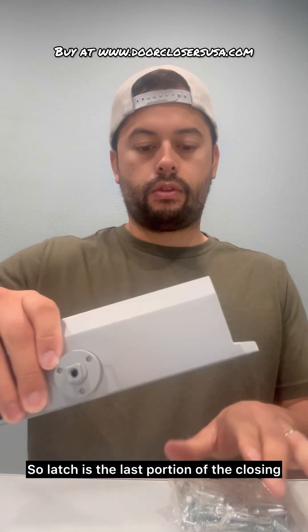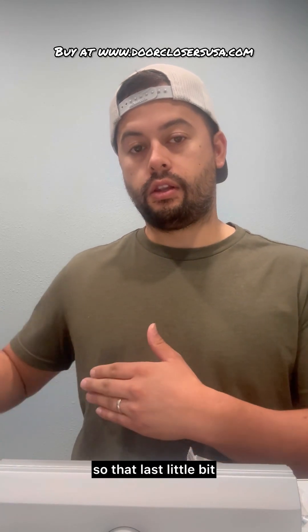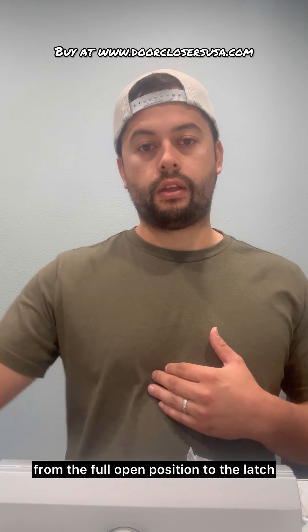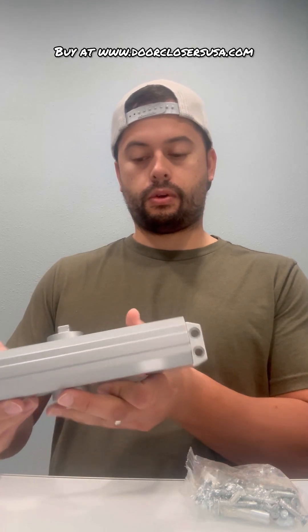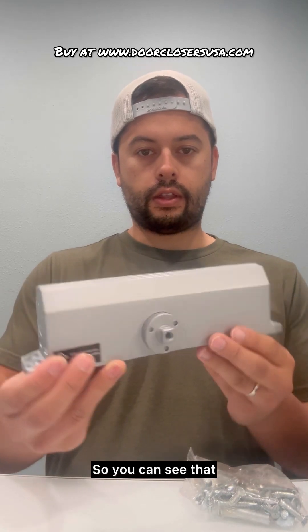The latch is the last portion of the closing — kind of where somebody can pinch their fingers in that last little bit. The main closing speed is from the full open position to the latch. It's fully adjustable; that adjusts all of the speeds. So that's the unit here.